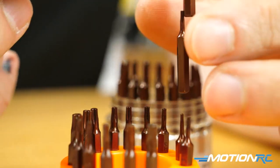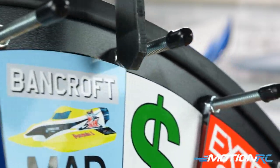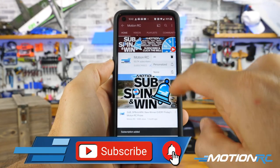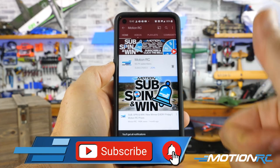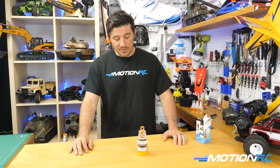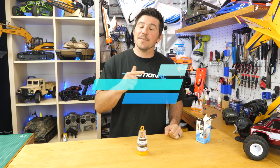So guys, that'll do it for us here at MotionRC. Remember, as always, Sub, Spin, and Win is going on every Friday during our live show. We've spun the wheel numerous times, giving away some great prizes already. All you have to do to be eligible is subscribe to the YouTube channel, click that notification bell, and tune in on Friday to claim your prize if you were chosen as a winner. That'll do it for James here with another quick tip. We'll see you next week.